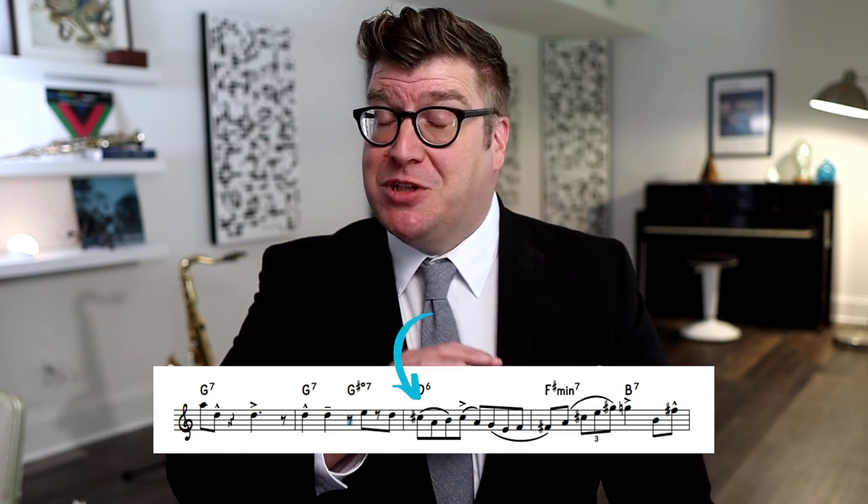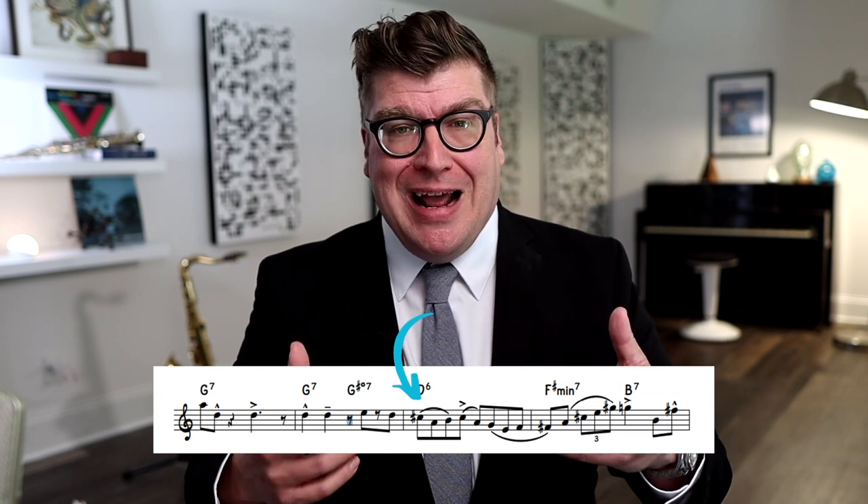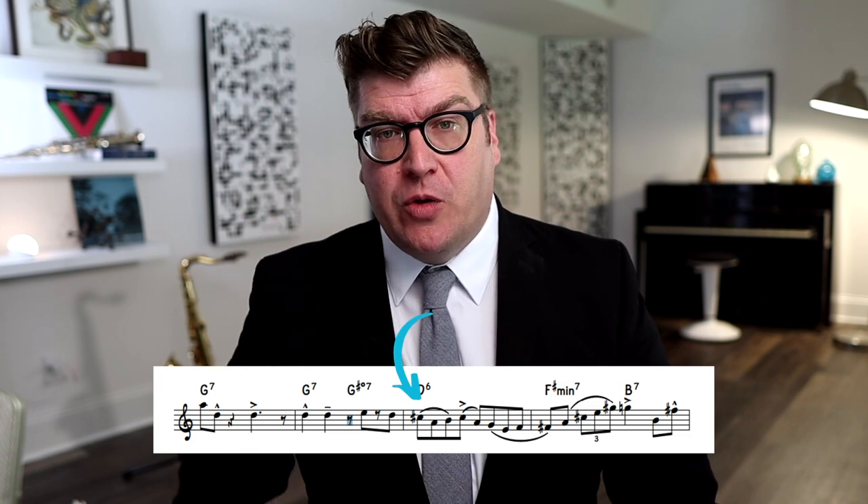What I like to have my students do is play through that phrase again, but take away any articulation — just slur it slowly, getting the technique. When we slur something, it removes any possibility of hiding inefficient technique, because sometimes when we add a gap between a tongue or an accent, we mask an inefficiency of finger technique. Slurring the technique once through first is a great idea.